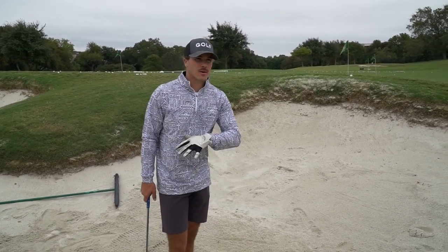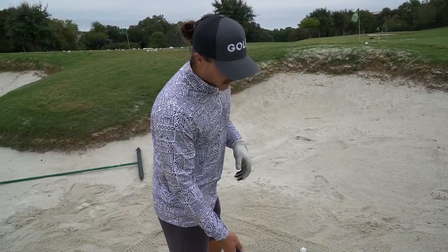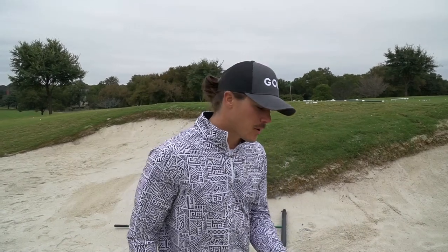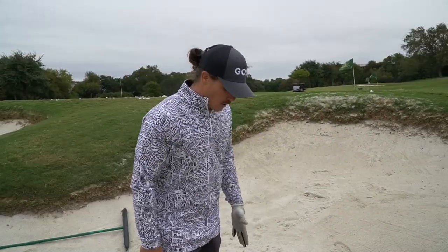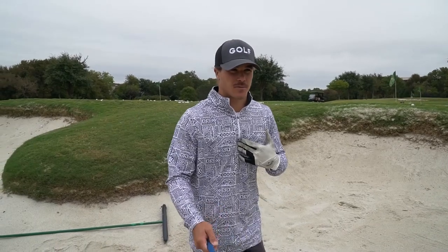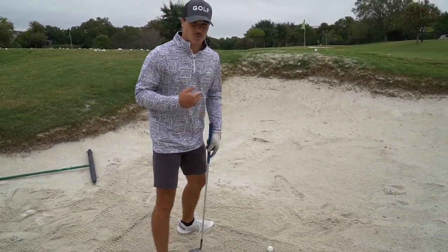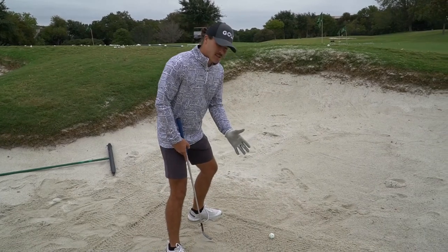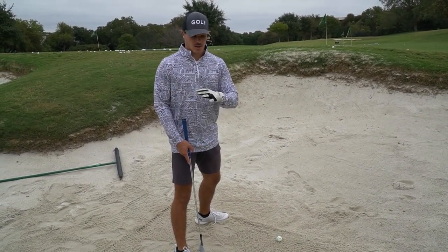For a straightforward bunker shot — flat lie, level lie — there's really not much to it. I see all these different drills that people put up, and those probably work for some people, but I don't really think about that. There are two things I think about when I set up to a straightforward bunker shot, and they're super simple: my center of gravity and my club face. For a short bunker shot, 10 to 20 feet, those are the only two things I focus on.